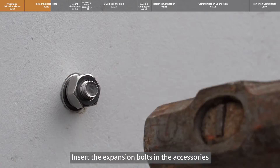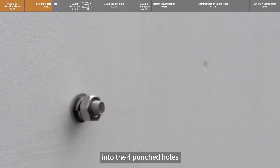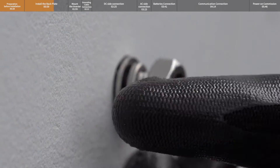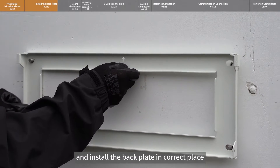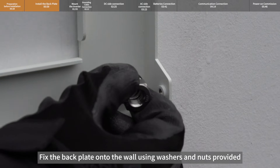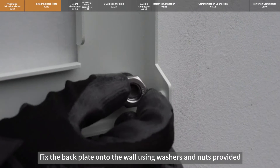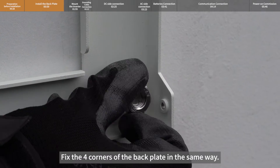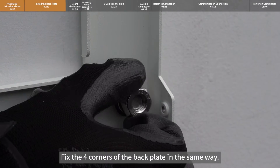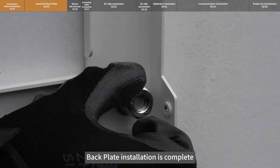Insert the expansion bolts from the accessories into the four punched holes. Align to the exposed screws and install the back plate in the correct place. Fix the back plate onto the wall using the washers and nuts provided, and tighten the bolts at all four corners. Back plate installation is complete.